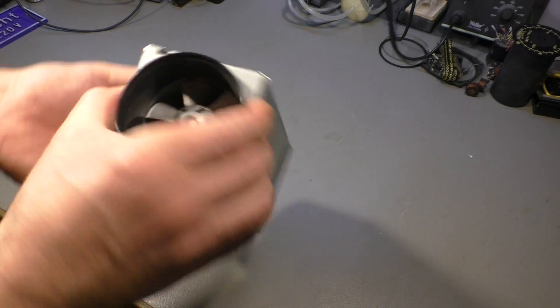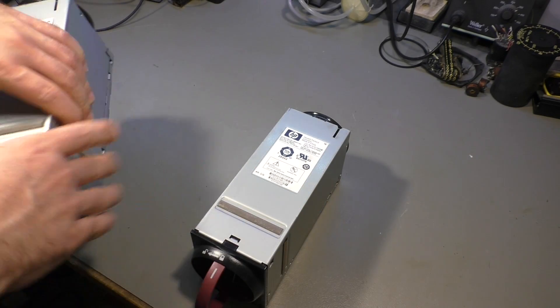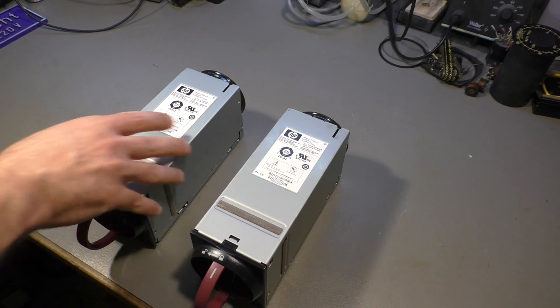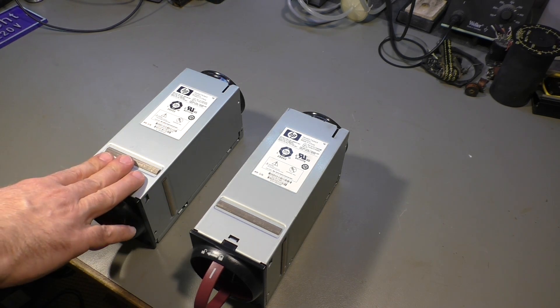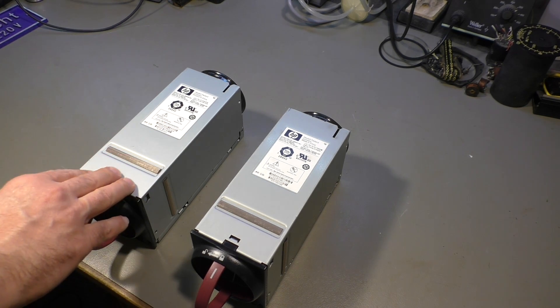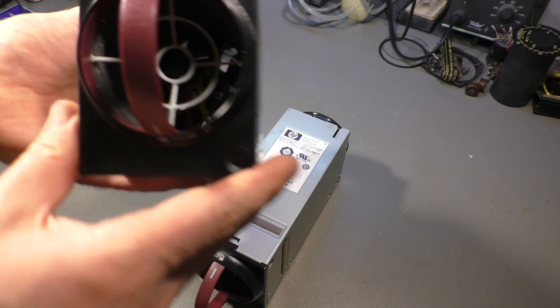Let me see. Yes, that's that one. And the newer one with a 12V motor inside. You can see the difference by looking through that opening.